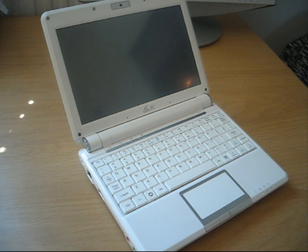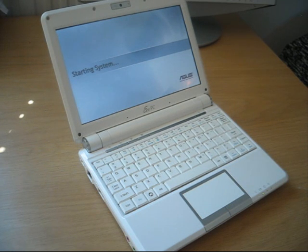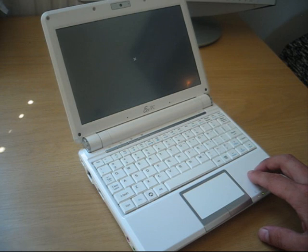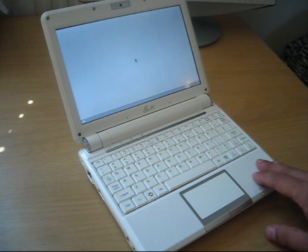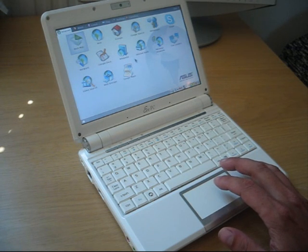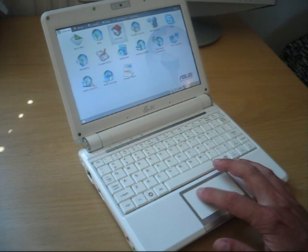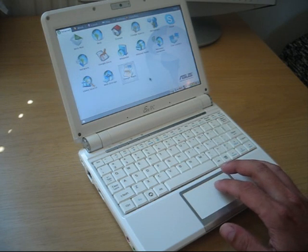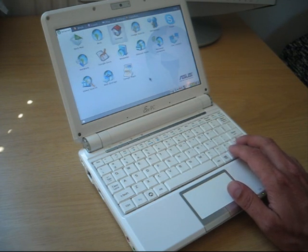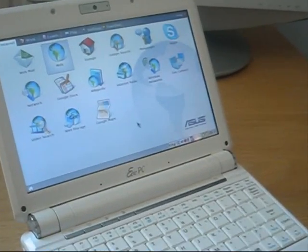Let's fire it up by pressing the start button right now so you can see what the boot-up time is. We are now on the BIOS screen and going to start the system. The EPC-901 has a new processor, so it's a bit more powerful than the older ones with the Celeron processor, and of course the best thing is its great battery life. Boot time is pretty nicely about 30 seconds, which is a little bit less than on the EPC-900 and 700.